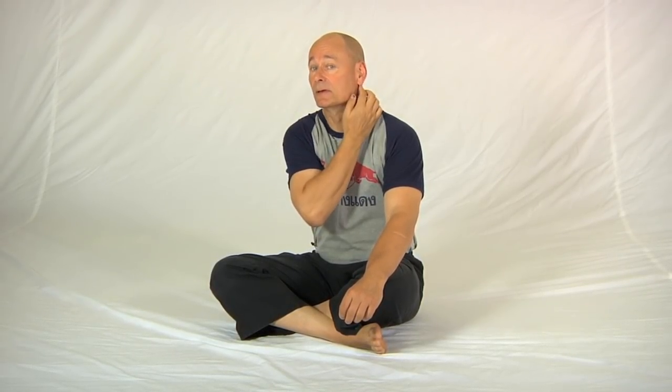A lot of people have real tension in the side of the neck, right up to this bone here — the mastoid process underneath the ear — and all the way down to the shoulder. This involves the upper fibers of trapezius and levator scapulae, and a whole bunch of other muscles too.